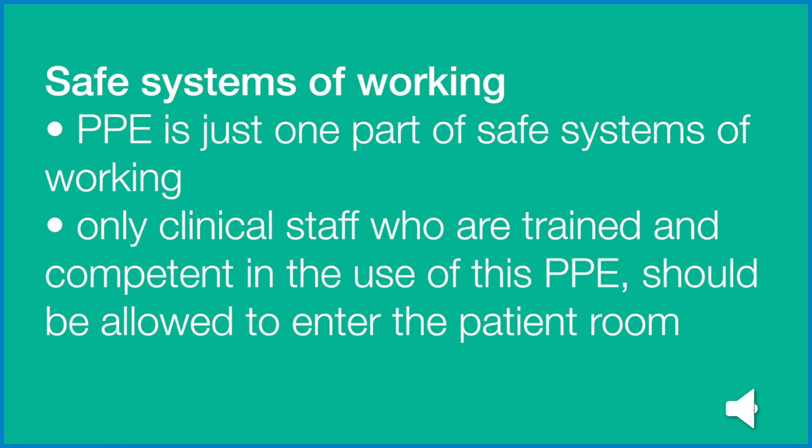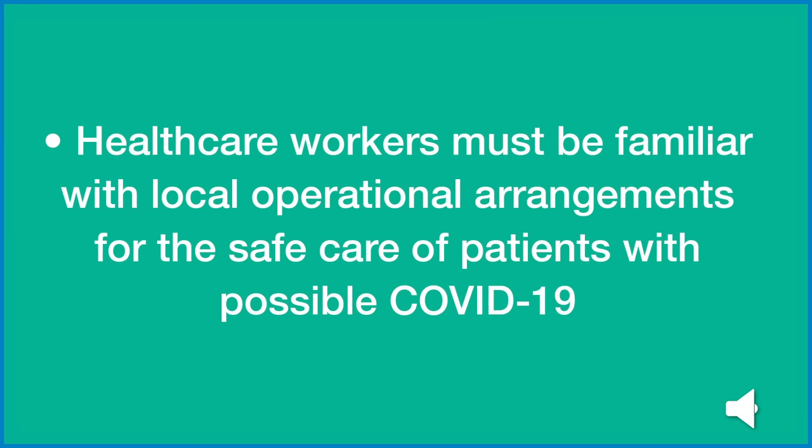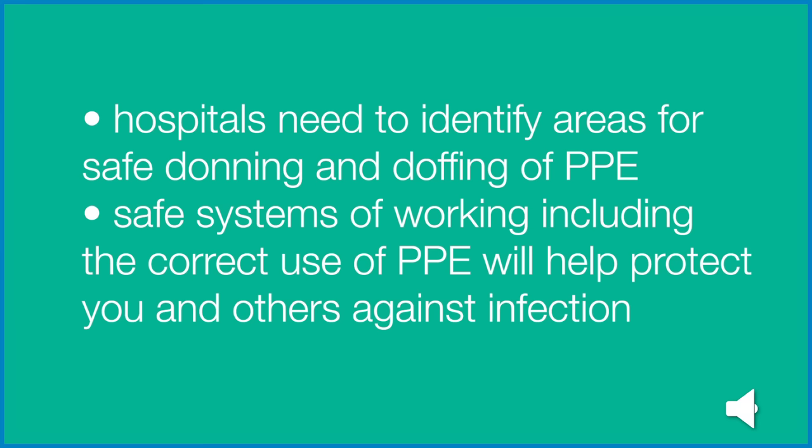PPE is just one part of safe systems of working. Only clinical staff who are trained and competent in the use of this PPE should be allowed to enter the patient room. Healthcare workers must be familiar with local operational arrangements for the safe care of patients with possible COVID-19. Hospitals need to identify areas for safe donning and doffing of PPE. Safe systems of working, including the correct use of PPE, will help protect you and others against infection.